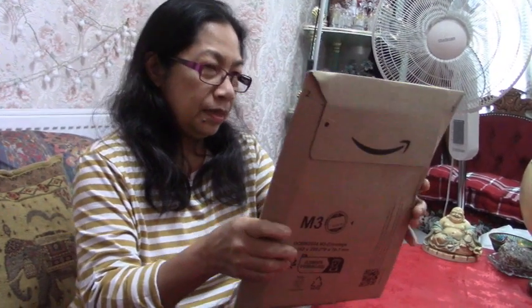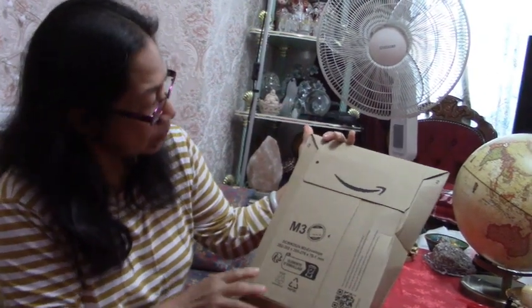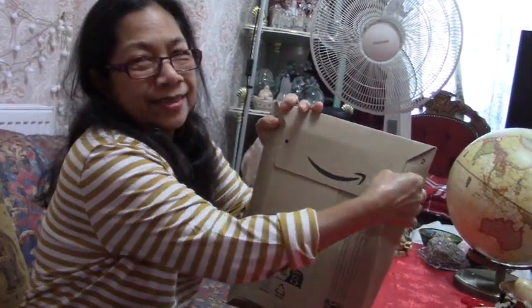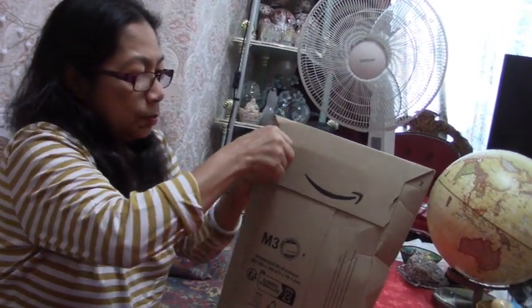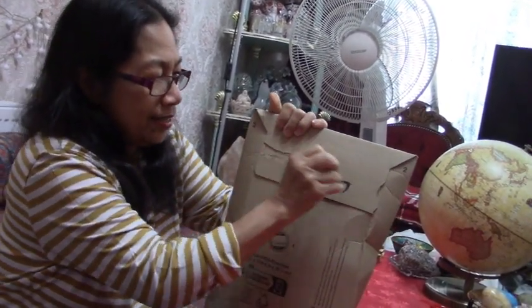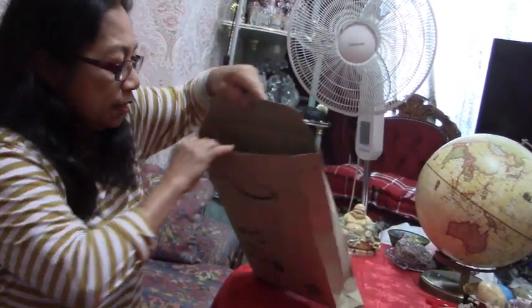On today's video I'm going to do an unboxing. It's a big envelope — let's open it. I'm getting expert in unboxing, guys. Yes, let's see what's in there.